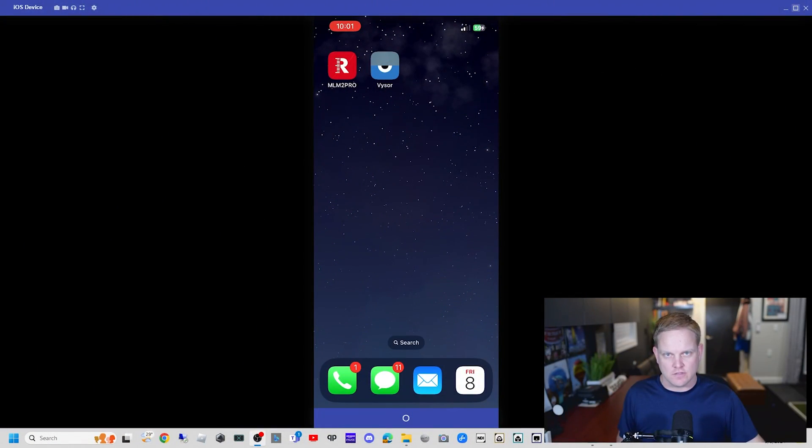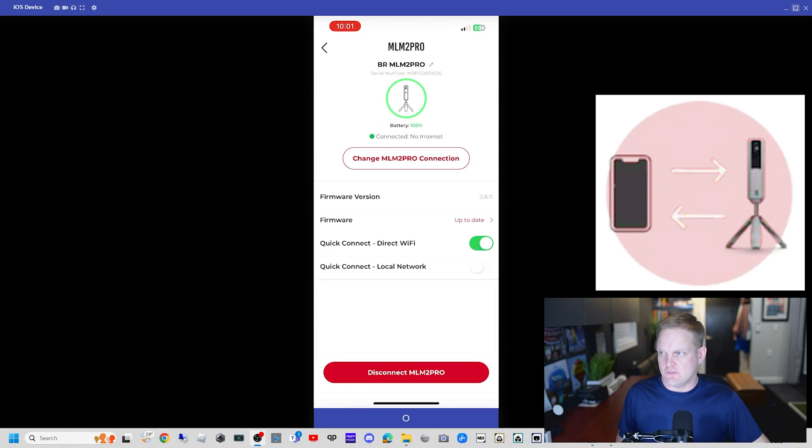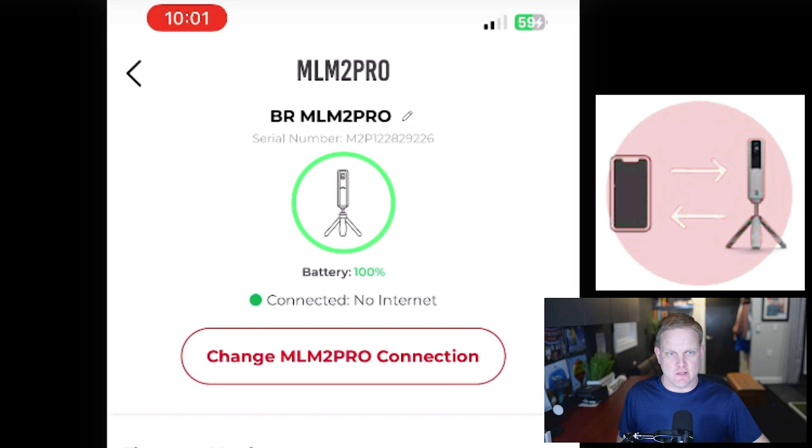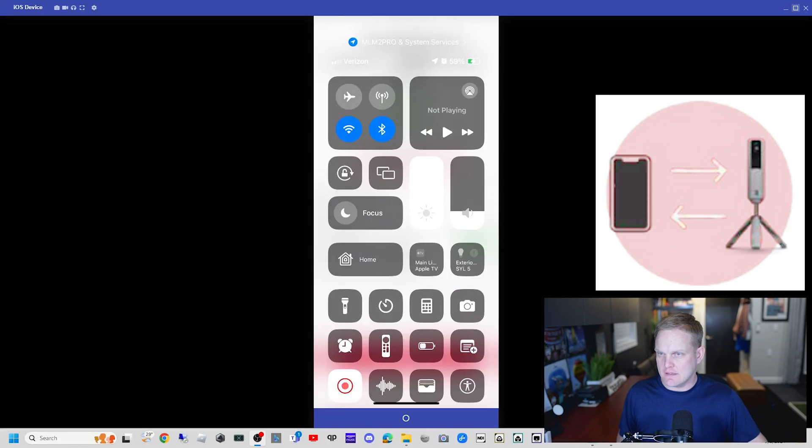Let's take a look at the Rapsodo app — I've already connected directly. I have no internet: 'connected, no internet.' We did that on purpose; I shut the internet off here, no cellular.